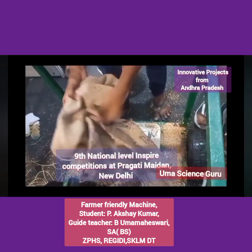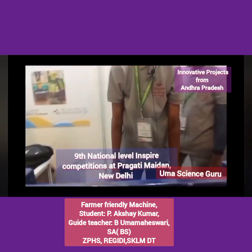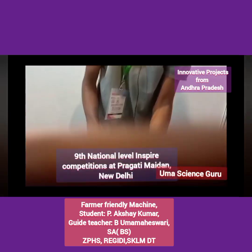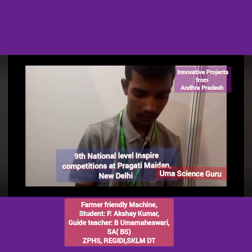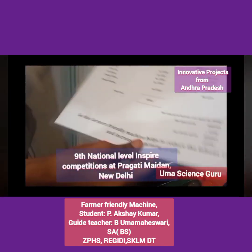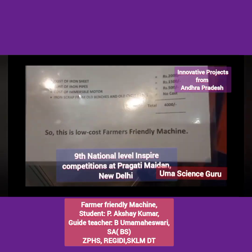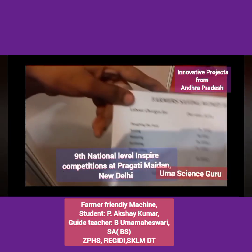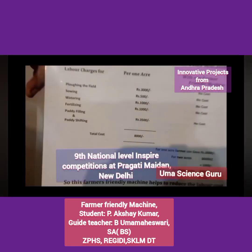Farmers face many problems due to insufficient agricultural laborers. Generally, four people are engaged to fill one gunny bag. This machine can do the tasks of three persons at a time. It is made from waste material from iron scrap. It costs only 4000 rupees — cost of iron sheets is 2000 rupees and total is nearly 4000 rupees. So this farmer friendly machine is low cost. It is very useful for marginal and small farmers who can't afford to buy or rent costly farming equipment.